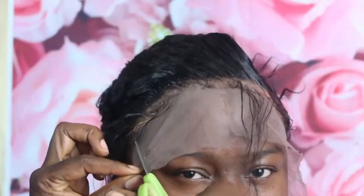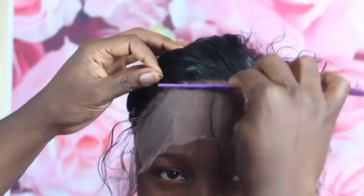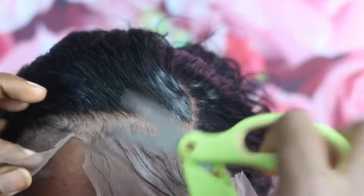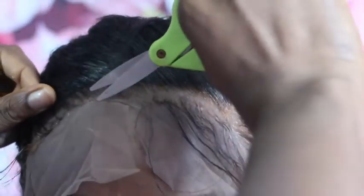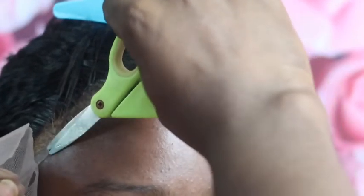Can we talk about how this lady is looking straight into our souls? Her eyes are so intimidating — sis, can you blink a little bit? Anyway, this is where you have to be very precise when cutting because you don't want to cut your client, and you don't want to cut your lace or your baby hair. So be very, very careful.